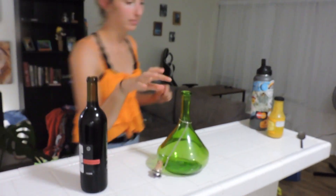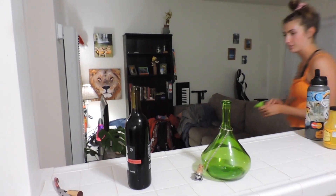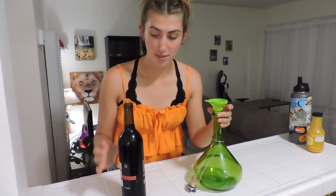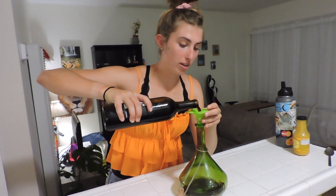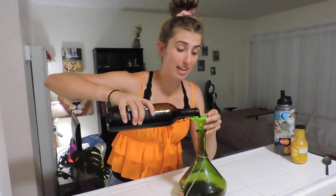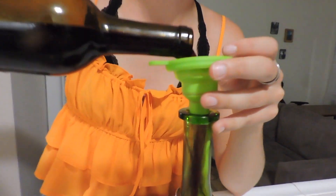Oh, I forgot my tube. Get your funnel if you need it — we have a funnel — and then we're gonna decant. So typically you should decant for like 30 plus minutes, but what I do is just for fun and for the aesthetic of it all, so I do it for as long as it takes me to pour it.